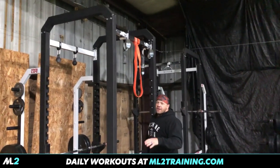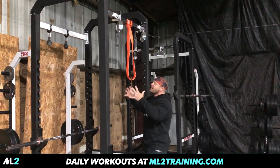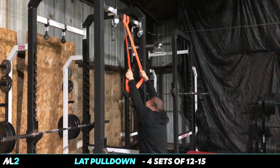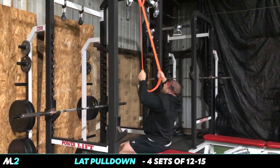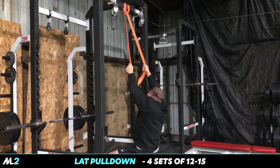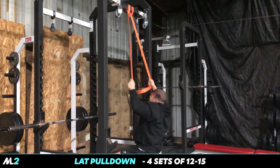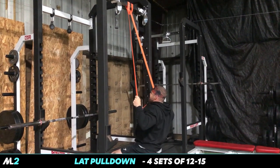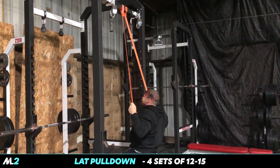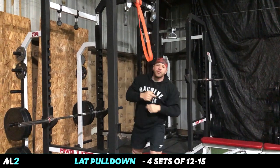For lat pulldowns, if you have a band, this could be done anywhere. I'm going to attach to the top and I'm going to sit down. Again, you can do this kneeling, standing, whatever you have. Pull down. The squeeze at the bottom is amazing. So for this, four sets, 12 to 15 reps.